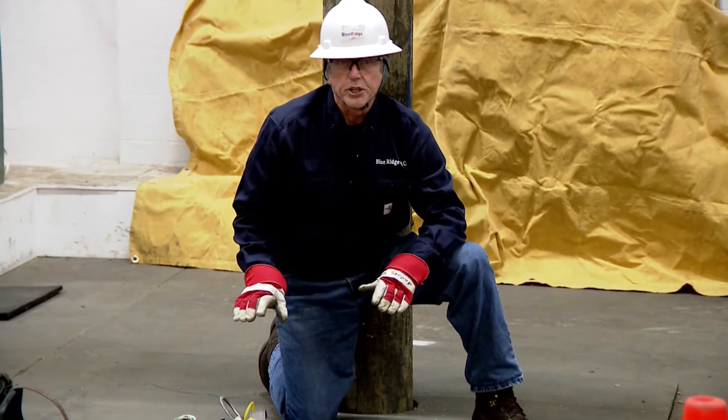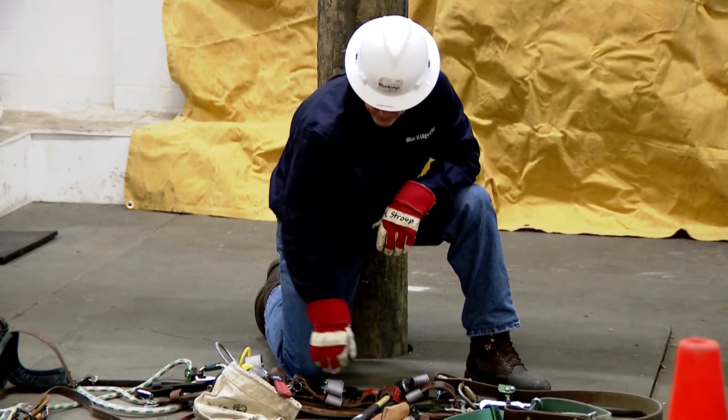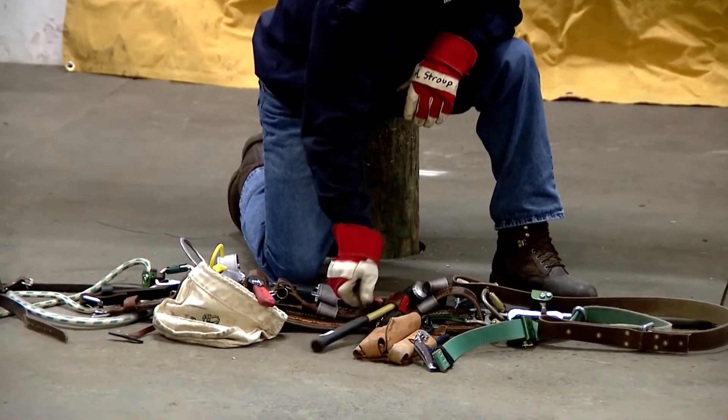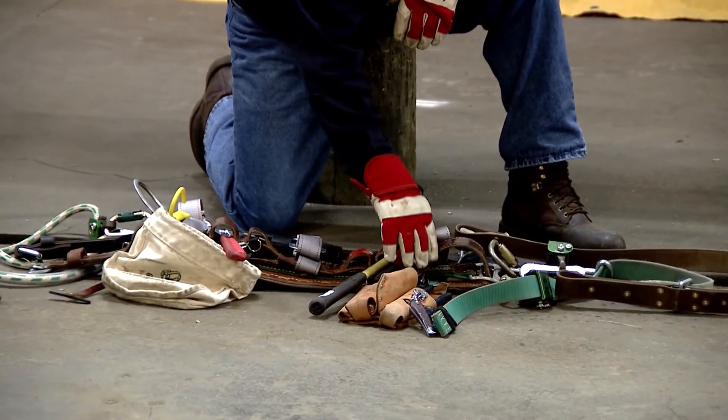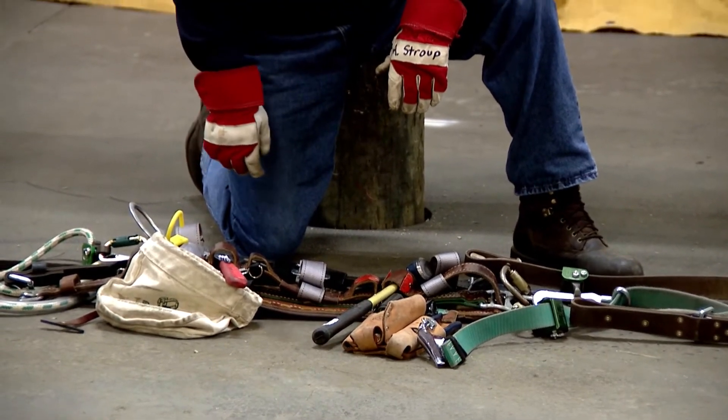Next I check to ensure I have all my tools: a hammer, a 12-inch wrench, a screwdriver, pliers, and click wrenches — all the necessary tools I'm going to need for this demonstration.